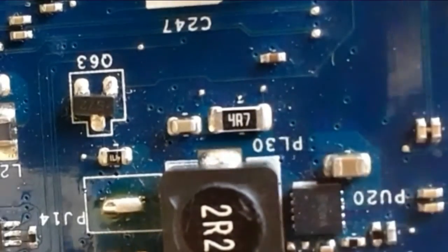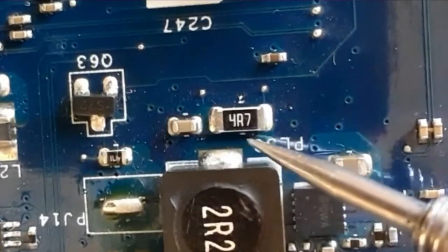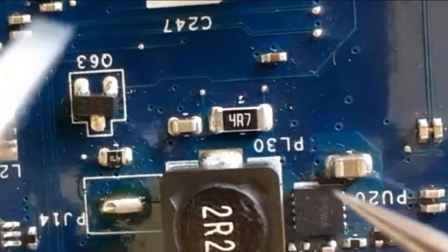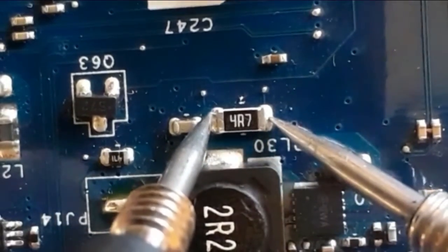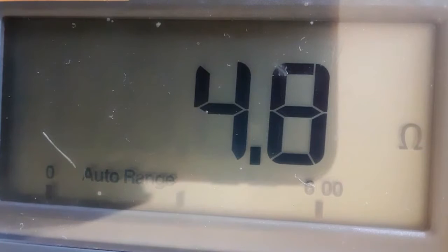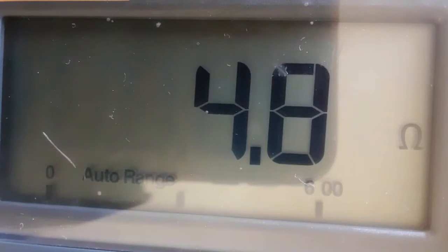Let's check this resistor. As you can see, we have 4R7. As I said before, R means the decimal point, so this should be equal to 4.7 ohms. We have 4.8 ohms on the multimeter — so this is a good resistor. This is a surface-mount resistor.